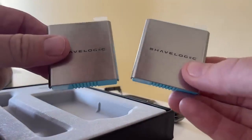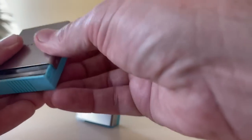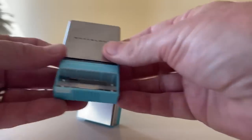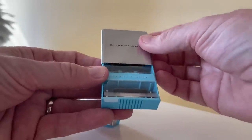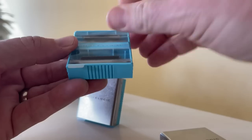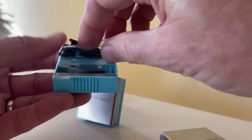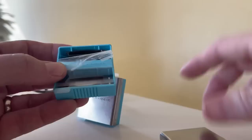Look at this — it's just empty there. Inside each one of these is the little cartridges. I guess you just slide it up like this. You get four cartridges and they come in with these little tabs, a little plastic covering them.